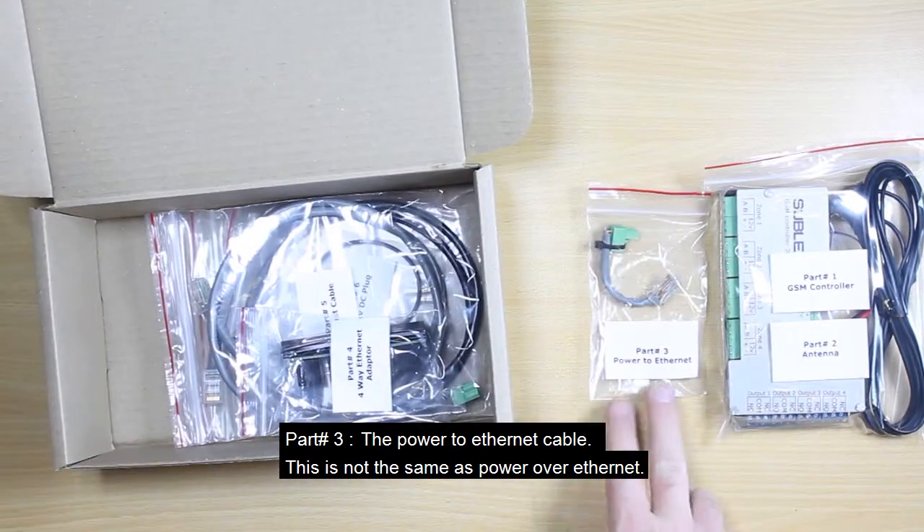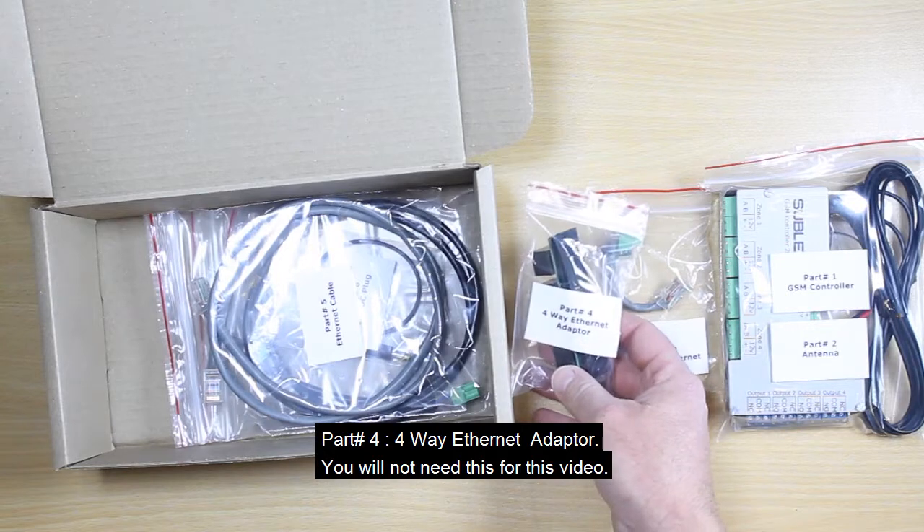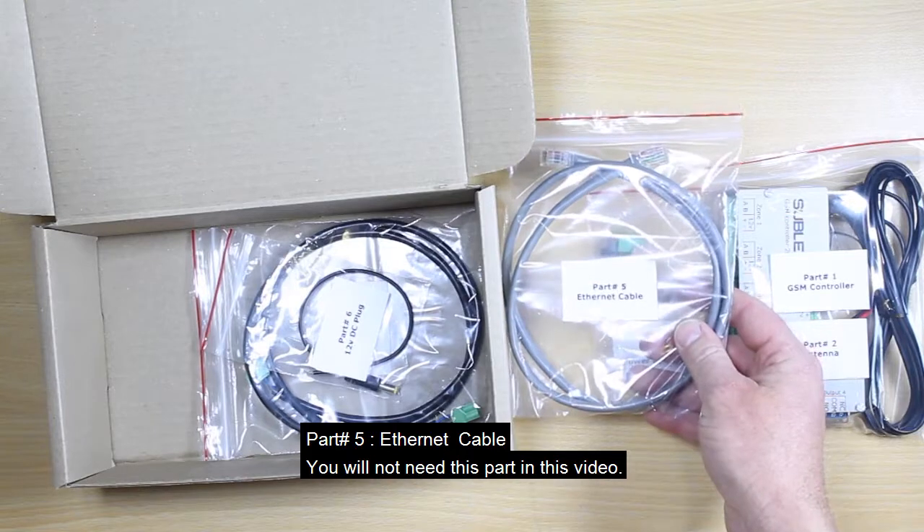Part number three is the power to ethernet cable — note this is not the same as power over ethernet. Part number four is the four-way ethernet adapter; you will not need this for this video. Part number five is the ethernet cable; you will not need this part in this video.